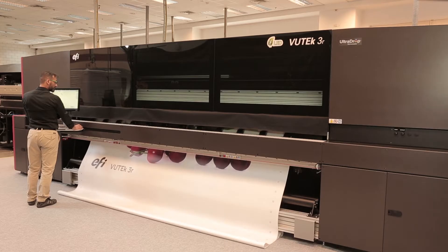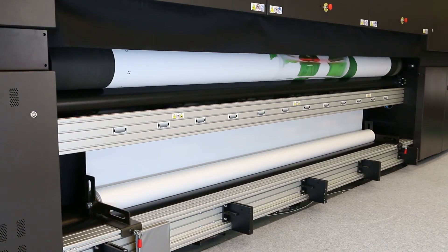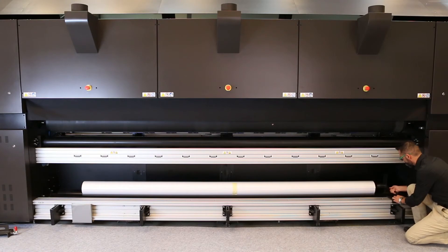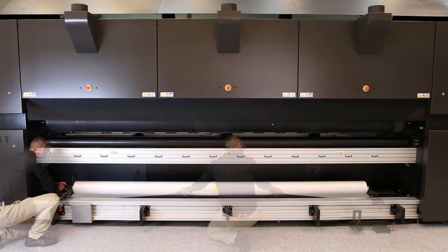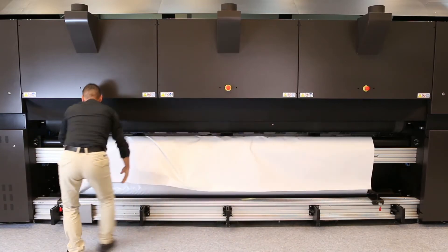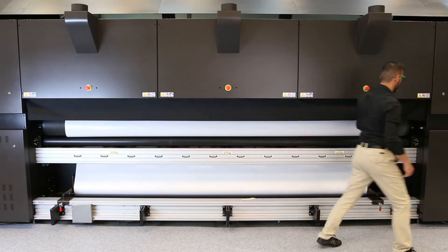In a short print run, when side A is completed, the media is rolled back, flipped over and reinstalled with the unprinted side facing up for printing side B. In a long print run, the media that has been collected on a core is flipped over for printing side B from the bottom to the top.